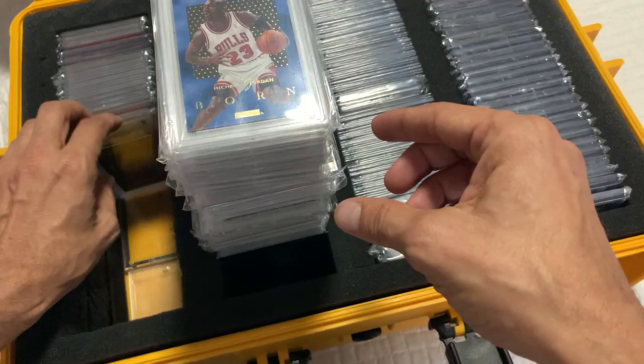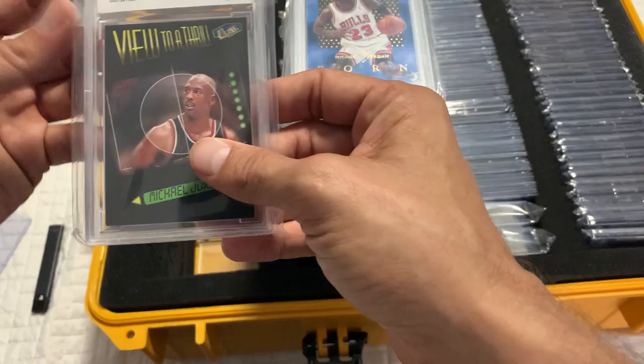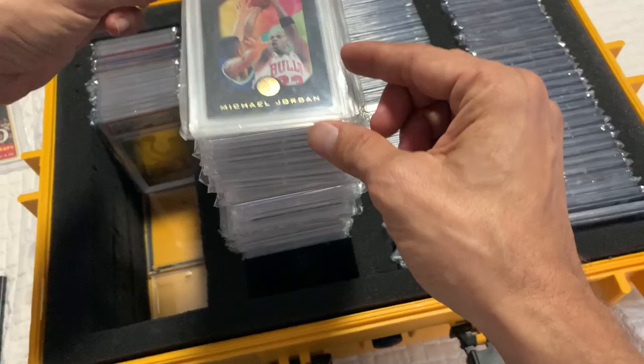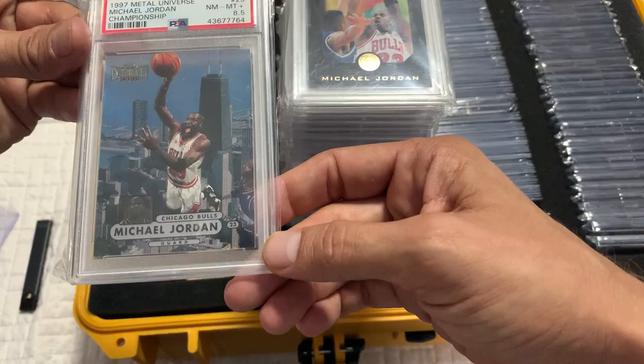This is a sick insert — I have two of these. This is a hard insert to get in a good grade, and I think it's extremely undervalued. I think eventually this card right here may rise. I bought it early on — I think I got this for like $20. I'm sure the value is much better now. I think I paid $5 for this card — I don't know what it's worth now, probably $20. But still, a $5 investment for a $20 return is phenomenal in my book. I think it's still a win.